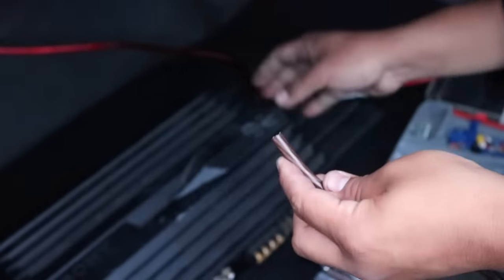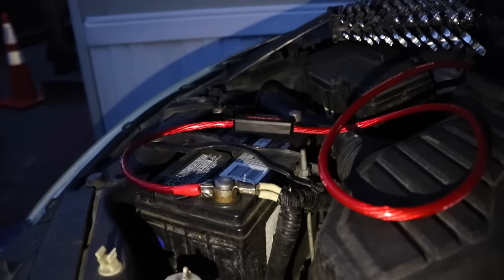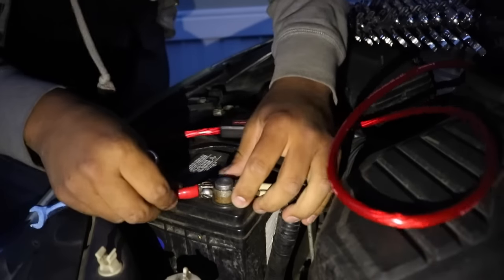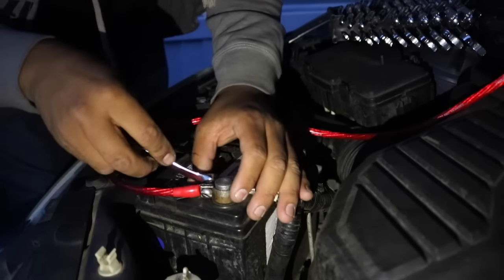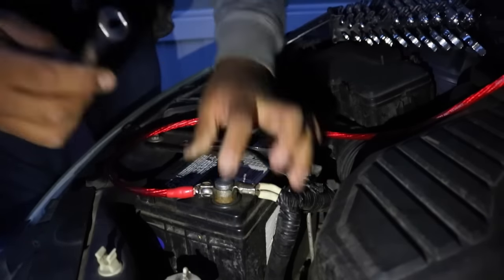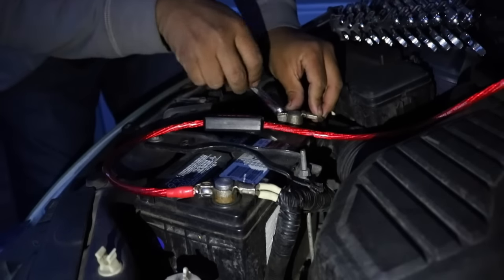The other end of the ground wire you are going to screw into the chassis of the vehicle. Now we can go back and put in the fuse and also connect the hot wire to the positive terminal of your battery. When you're done, you can connect the negative terminal back into your battery. This will power everything up.